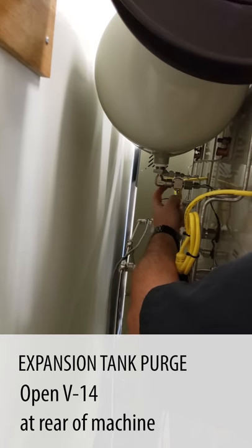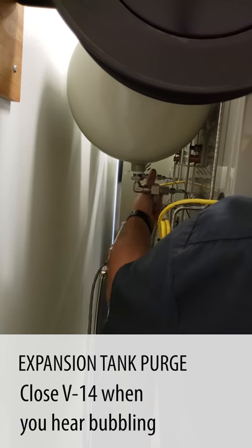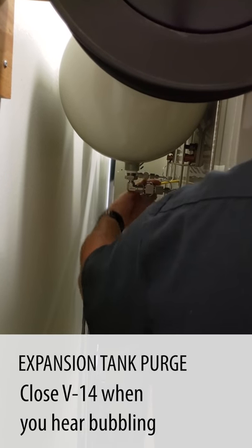Valve 14 is located on the bottom of your expansion tank. You're going to open valve 14 until you hear bubbling in your storage tank. As soon as you hear that bubbling or gurgling sound in your storage tank, you close valve 14.